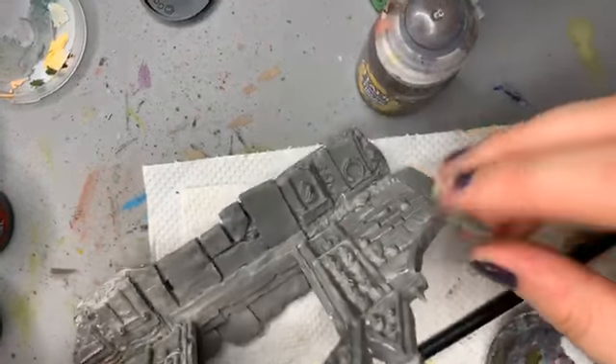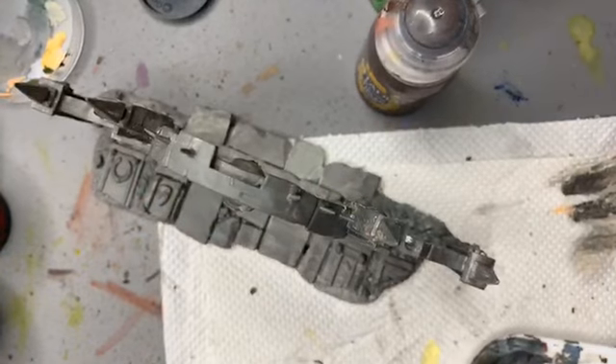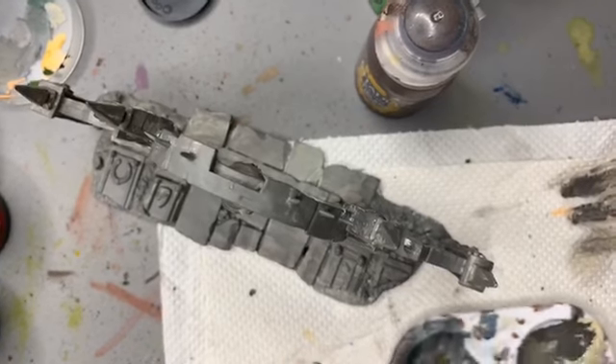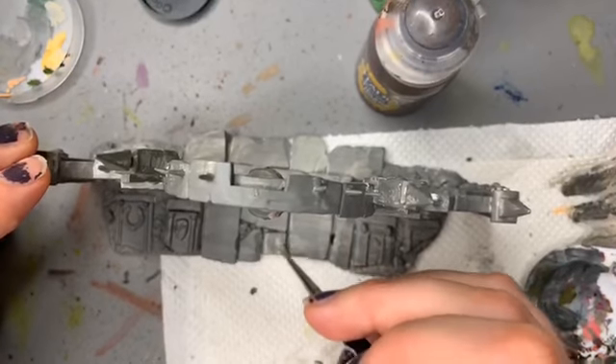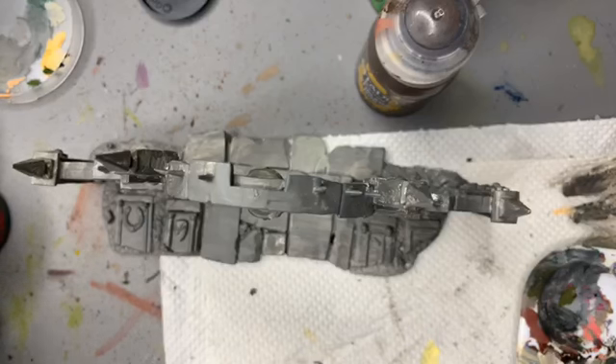I want to paint these bricks differently because if you walk around an old church, sometimes the bricks aren't the same color. I'm going to try and paint this one probably a little bit darker than the rest. If I can get it to work — I just need to find that dark paint.